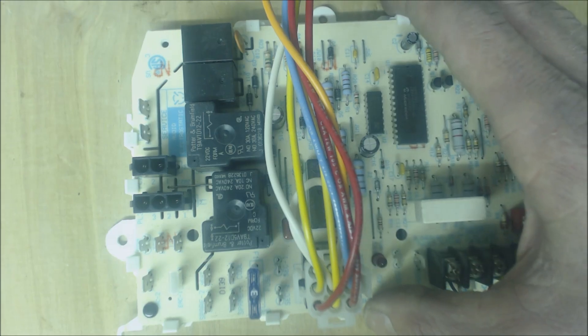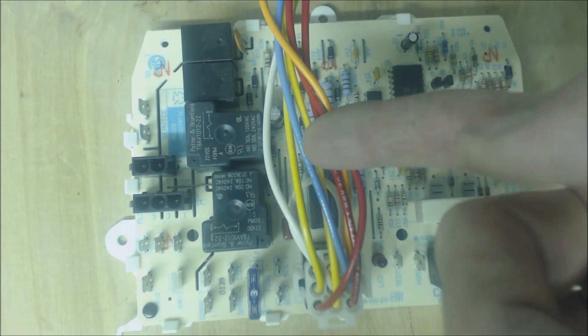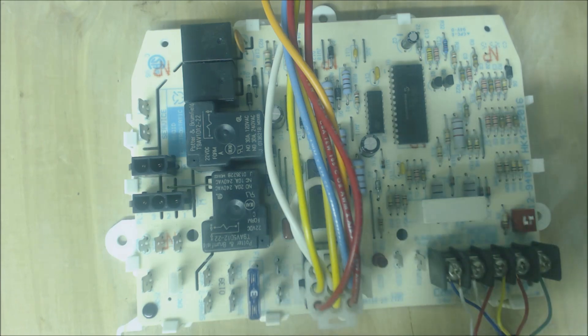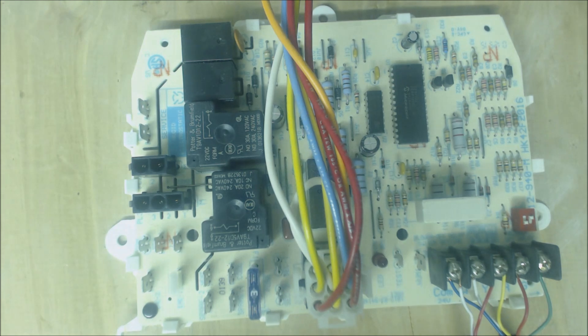If the board receives a DC microamp reading of somewhere around 2 to 3 DC microamps or more, it will continue powering the gas valve with 24 volts. After that you have a blower motor on-delay of about 30 seconds. During those 30 seconds it's heating up the heat exchangers and preheating that air so when the blower motor turns on for heat, 120 volts comes out and back to common, and your blower motor pushes hot air.